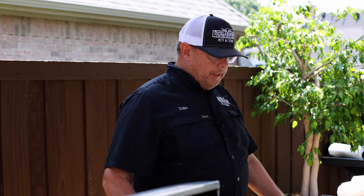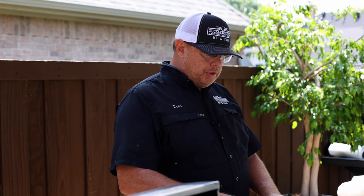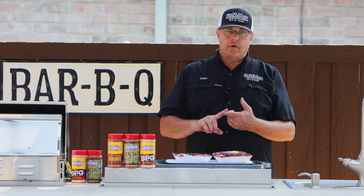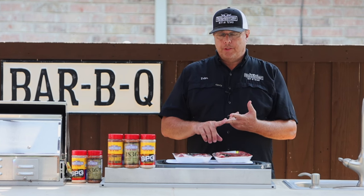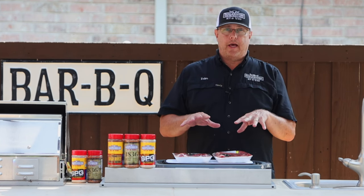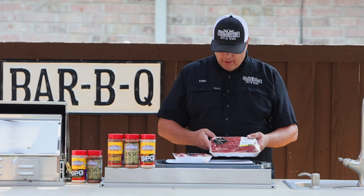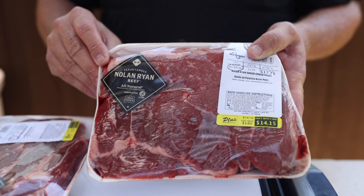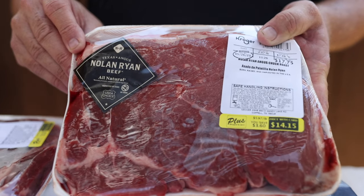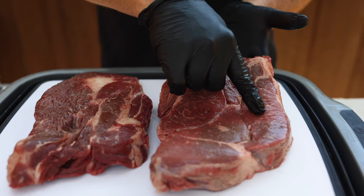Step number one is to prepare our beef. Today we're going to use chuck roast. You could use chuck roast, which I prefer, brisket, or short ribs. Any of the fattier cuts of meat will work. We happen to like Nolan Ryan beef — they're all natural. The marbling in here is what you're looking for. That equals flavor when these cook out. Lots of nice marbling in this meat.